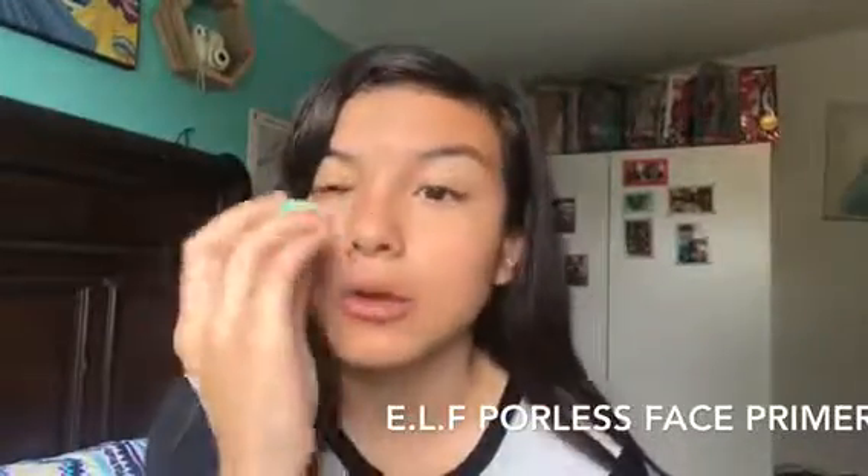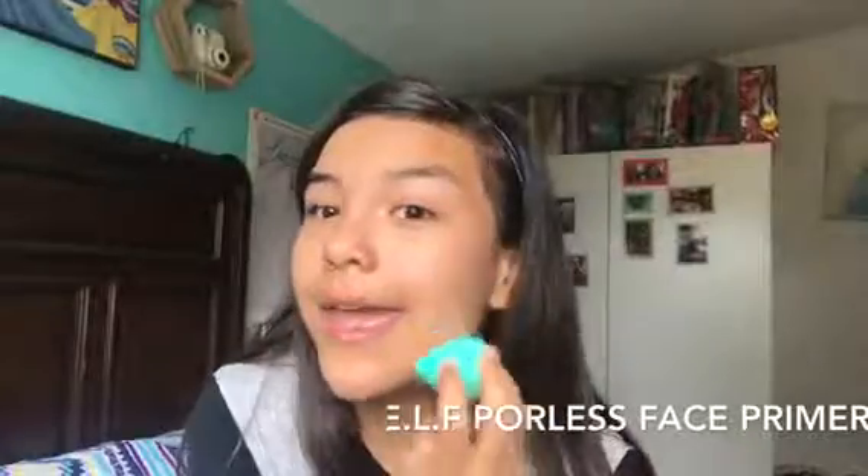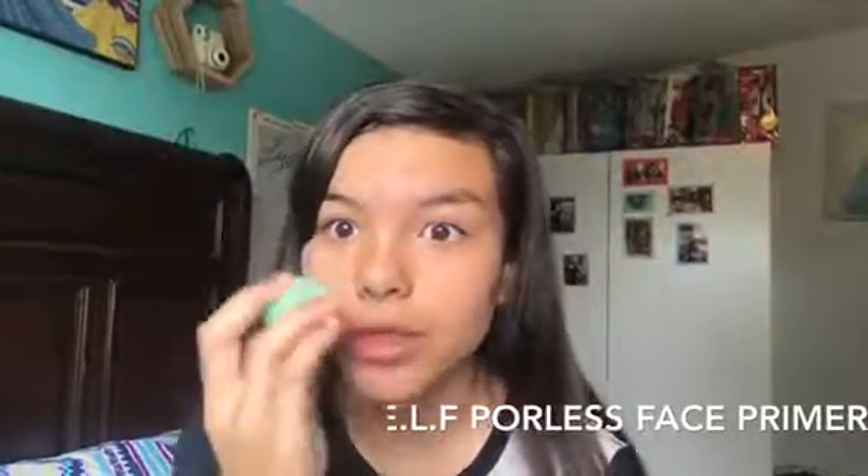Okay and then you're just gonna keep on tapping all around your face, even onto your eyes. I think I already did that but I'll do it again. You just want to make sure that everything blends in with your face because then you're gonna have some left over.